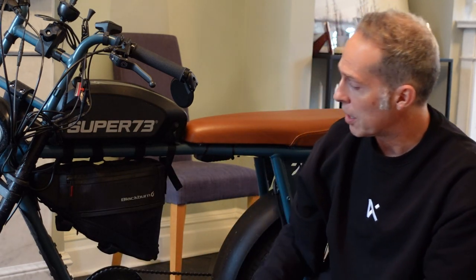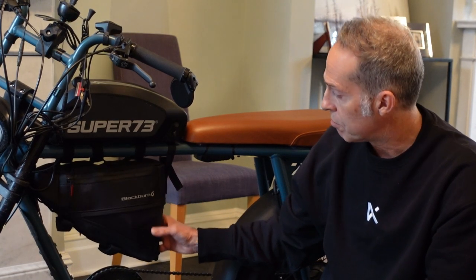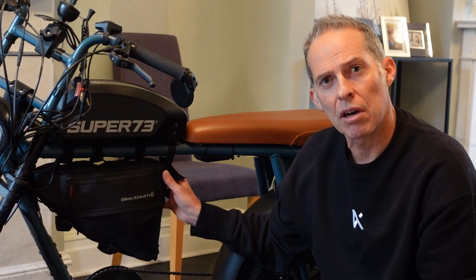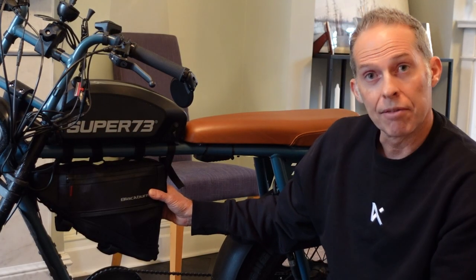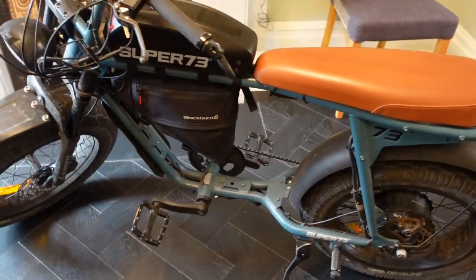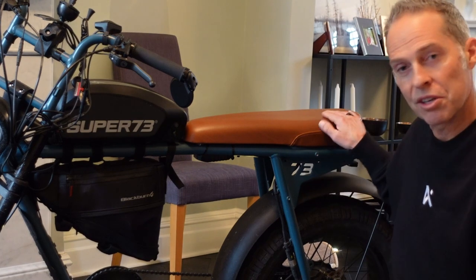I've fitted this Blackburn bag which just hangs off underneath. I think it's the medium size, not the large, but it's big enough to fit my chain — I've got a Kryptonite lock chain in there, which just dangles off.